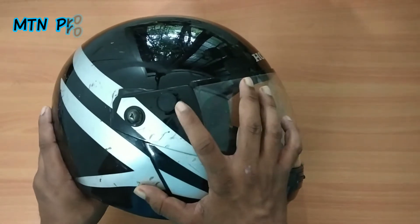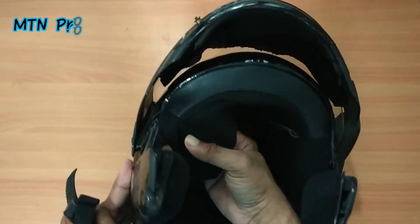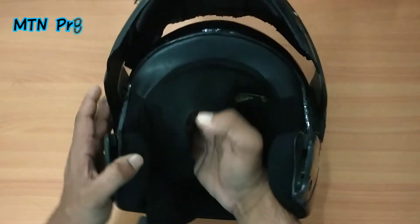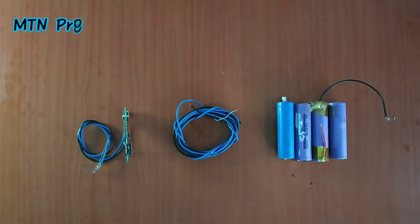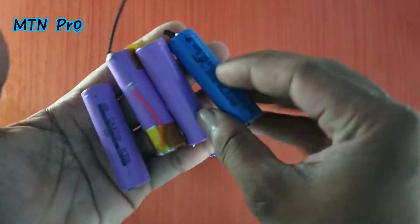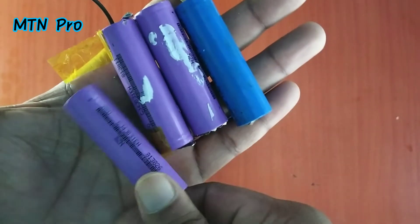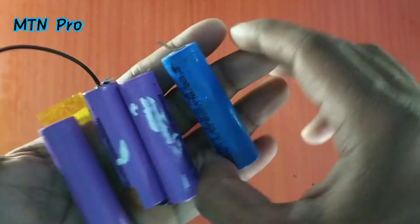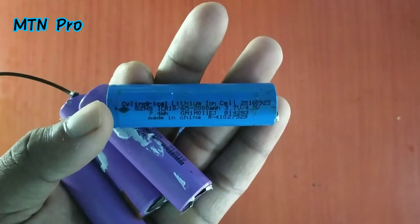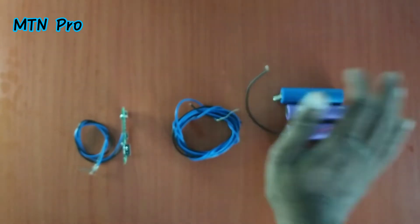The battery is fixed in a foldable type helmet. We will fix one battery — I am using a laptop battery. You can use 18650 lithium batteries. I am using 2.5V with 4 batteries in this build.